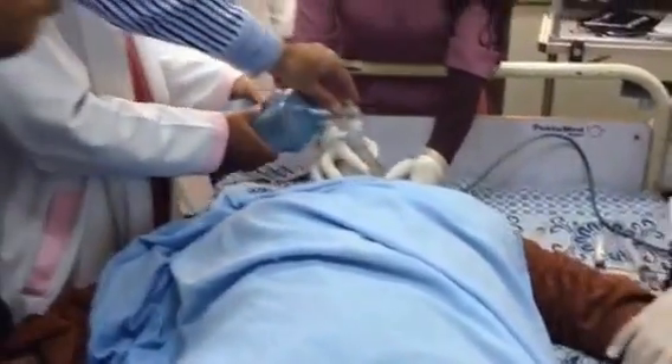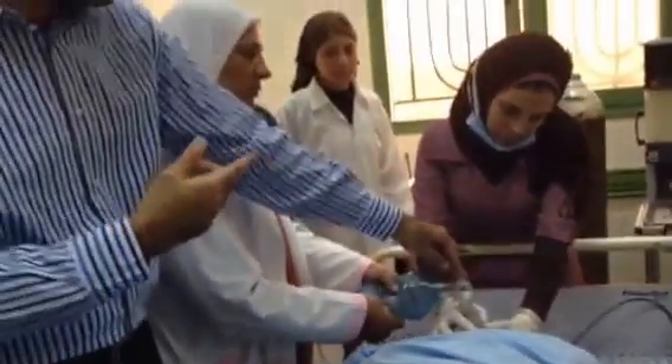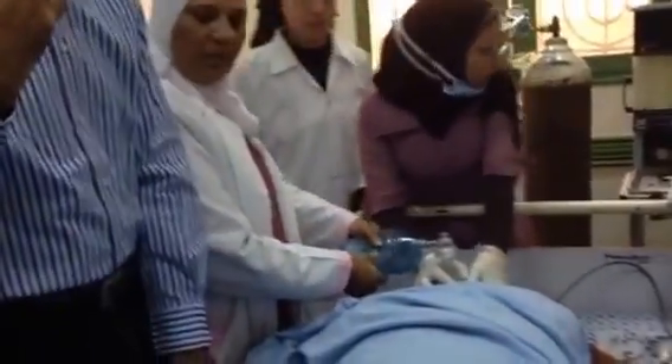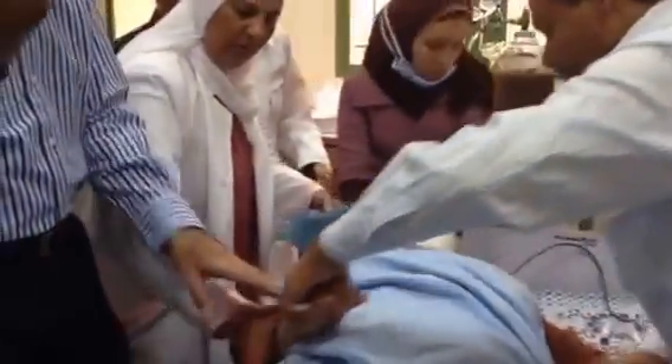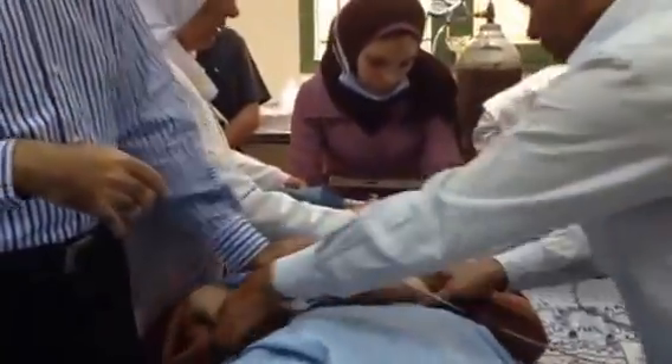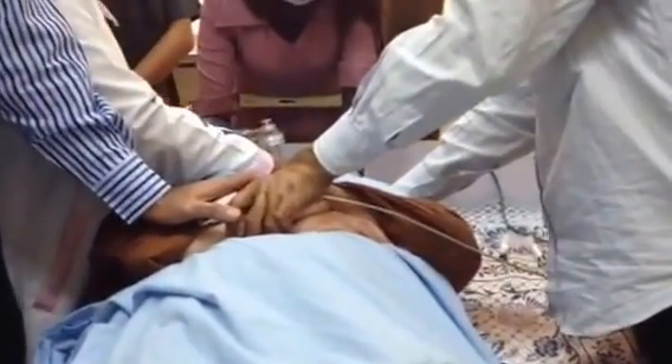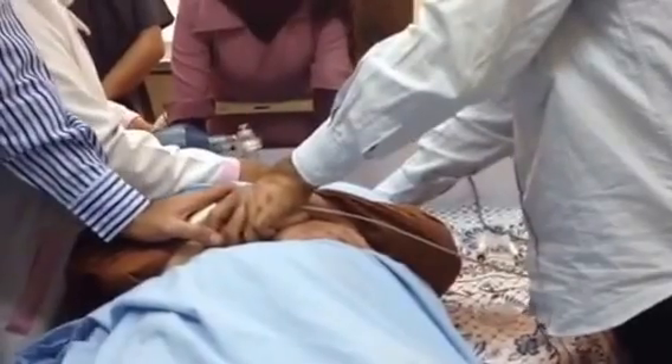After the patient had the injection, she stopped and started to have a problem with respiration, so we should use the oxygen. We also try to fix her hands so that when the movements come, she doesn't have any fracture or injury.